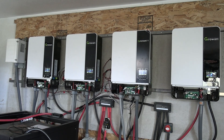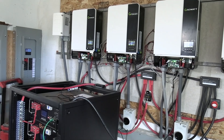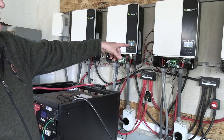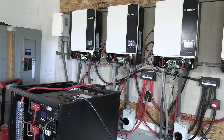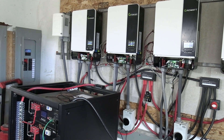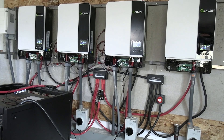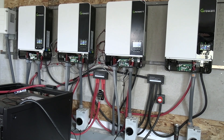You cannot use the hub to communicate with the new inverter. That hub will only work on the old inverters. So for those of us with multiple inverters — I have four — if you buy the newer inverters, your hub will not communicate with them.